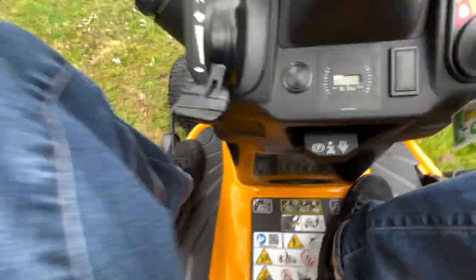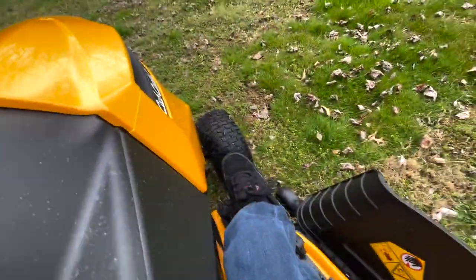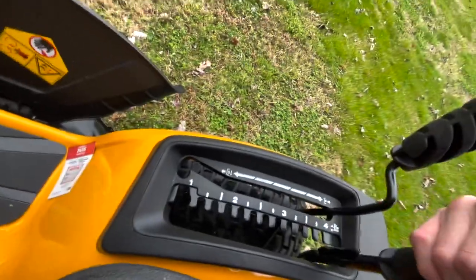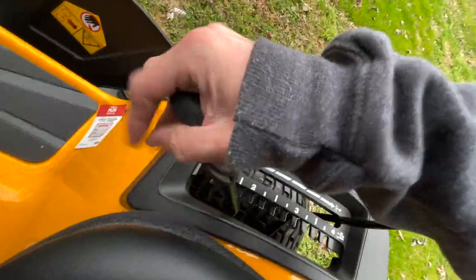Half an hour on this mower — she's brand new, pretty much. So your brake stays locked in; to release it, you push. Your pedal is a two-stage: forward is forward, backward is back — pretty simple. Nice seat. It's got the slot in the back so your rear end doesn't get all warm in the summer. Your deck control is here — it's got about 15 stages between one and four, and they just lock right in. Pretty nice.